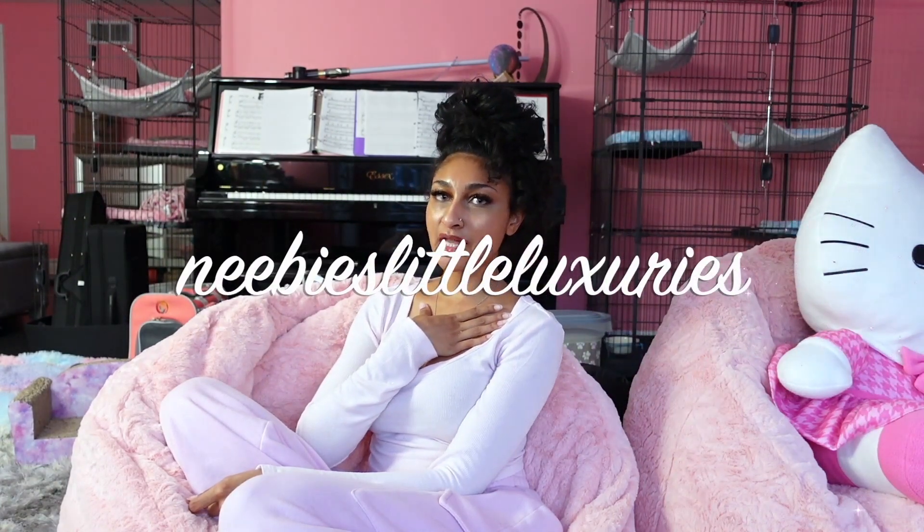Hi everyone, welcome or welcome back to my channel. My name is Nyla and if you love all things luxury or the little luxuries of life, you're going to like it here.